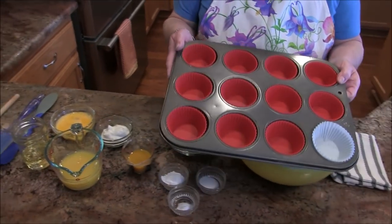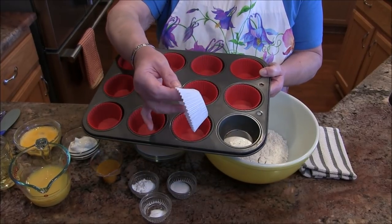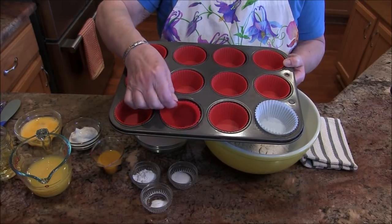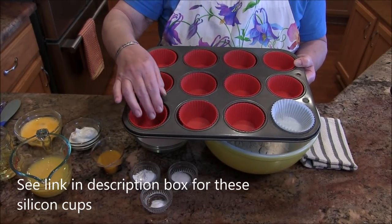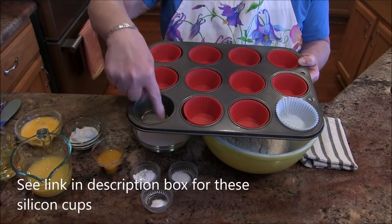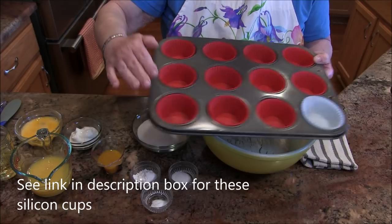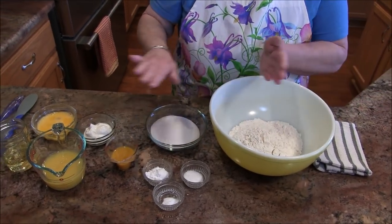You should have a muffin tin, and it can either be lined with paper cups that you can get in your baking department. These are silicone, which are wonderful because the muffins just pop right out. If you don't have either of these, you can just lightly oil your muffin tin.